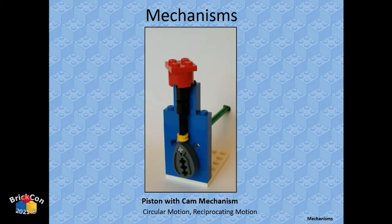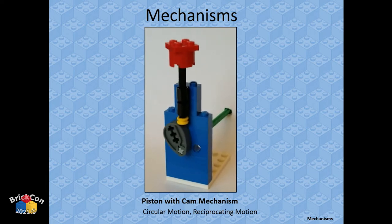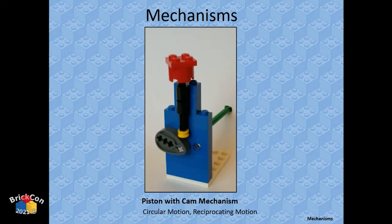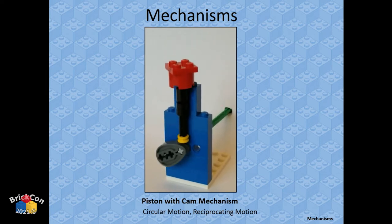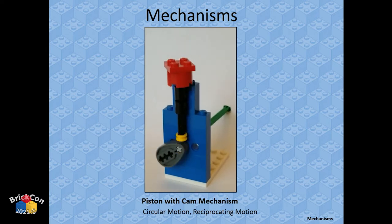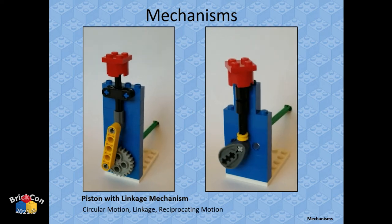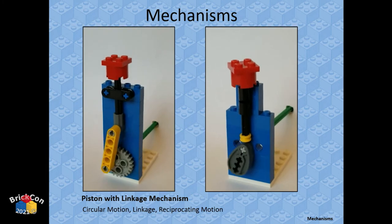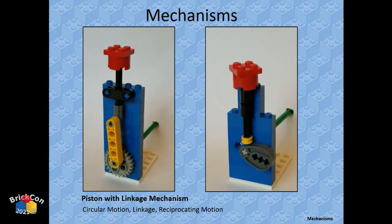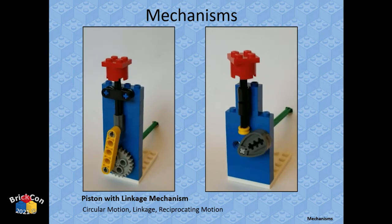Another kind of piston uses a cam — a shape wider on one end than the other that just pushes the piece out as it rotates. You could put a whole bunch of them in your MOC doing this motion. The cam gives more of a pop-and-rest action, while the eccentric crank gives a smooth, continuous up-and-down motion at a constant rate.